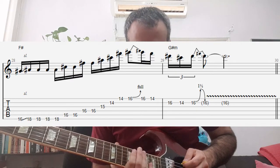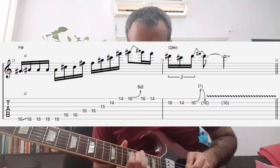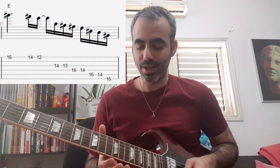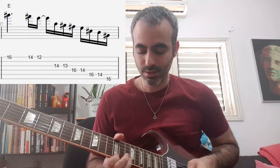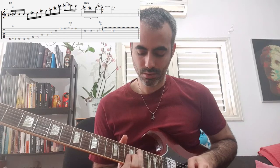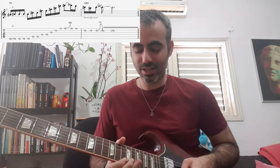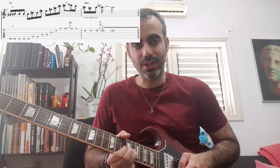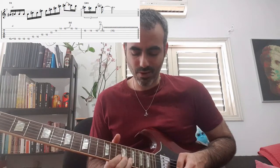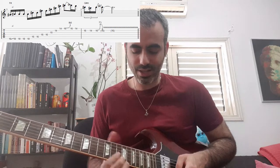So, from the Fa dies located on the first string at fret 14 — after I play the Fa dies at the end of the Fa dies major arpeggio, there is a bend from the note Sol dies to the note La dies, a whole-tone bend, which I then lower. Note: the bend is supposed to be a tone and a half — Re dies to Fa dies.